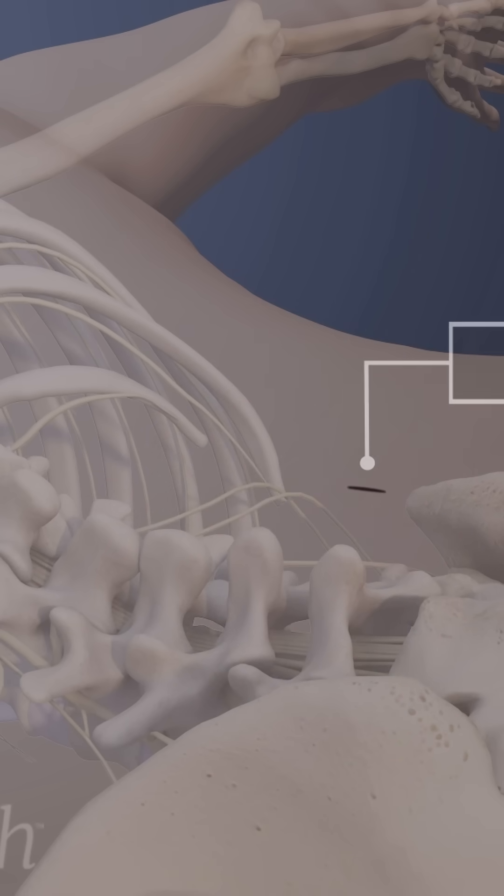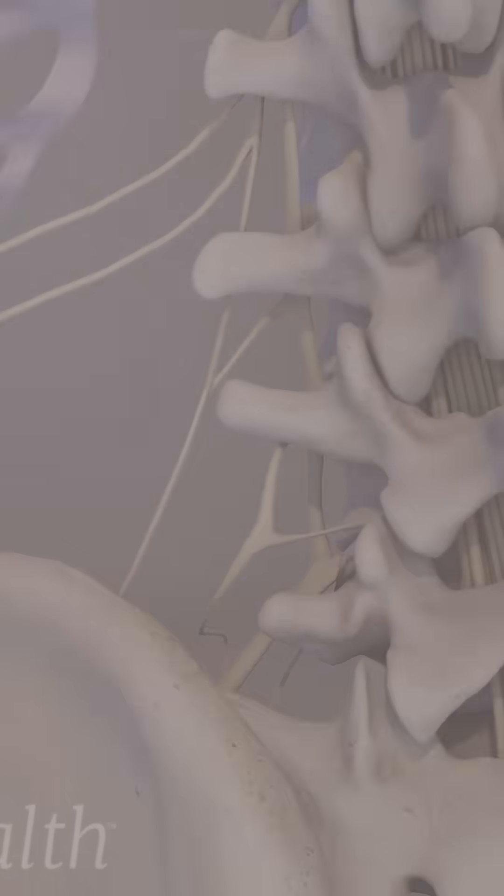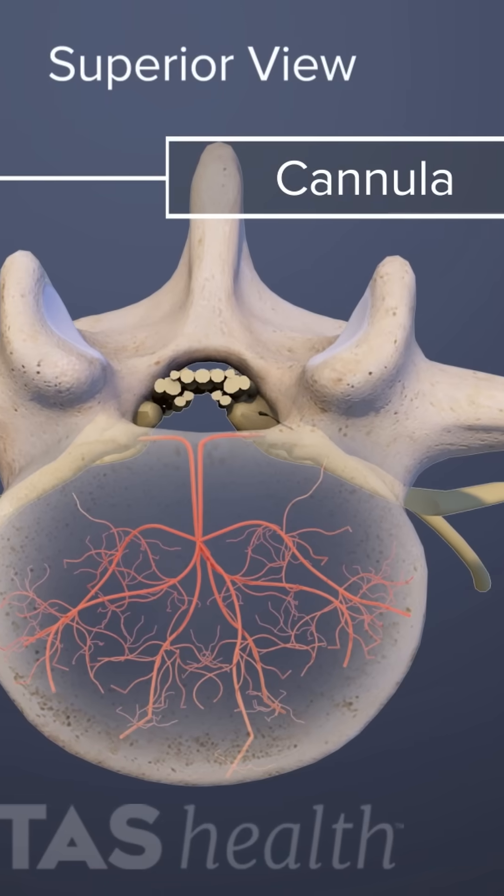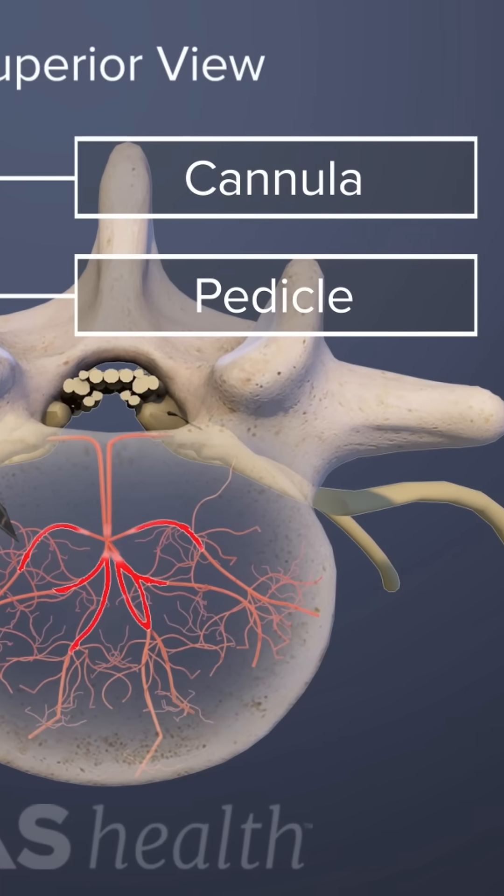Next, the physician creates a small incision and, using x-ray guidance, inserts a hollow tube, called a cannula, through the pedicle and into the vertebra.